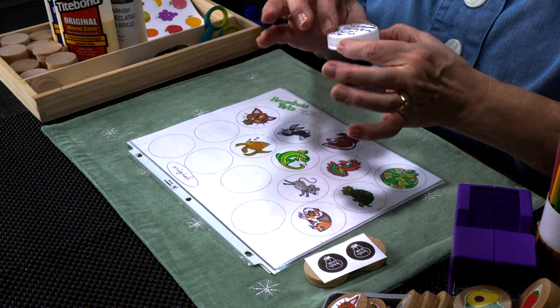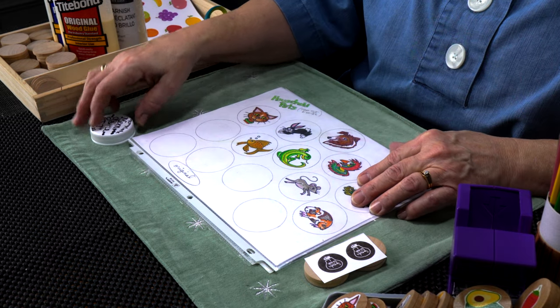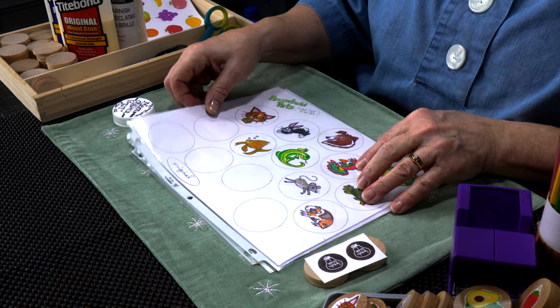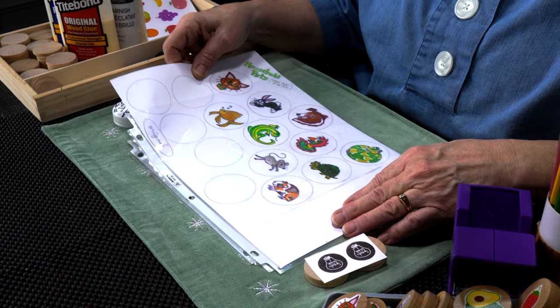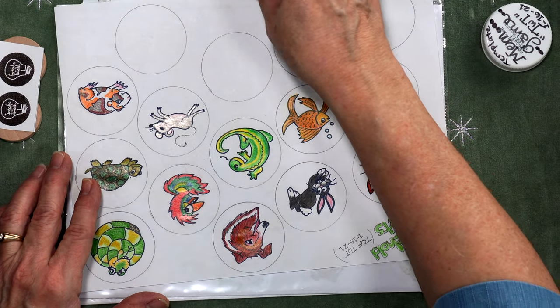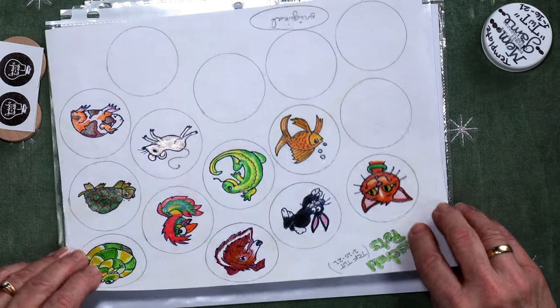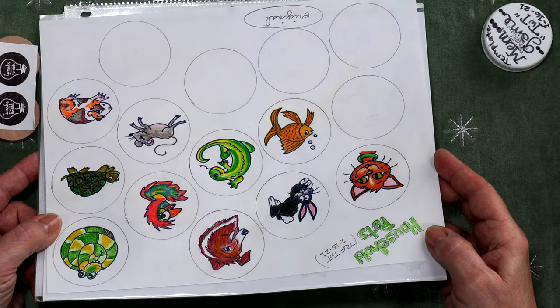That idea morphed into me taking this cap and thinking it's a nice size for little kids' hands. So I traced out a bunch of this circumference on some white paper and I started drawing some designs. I wanted to create a memory game where you flip over the discs, see an image, flip them back, and have to remember where they are and match them up. Lots of fun. So I just took my pencils, my colored pencils, regular pencil, and a lot of eraser, and I made some designs.